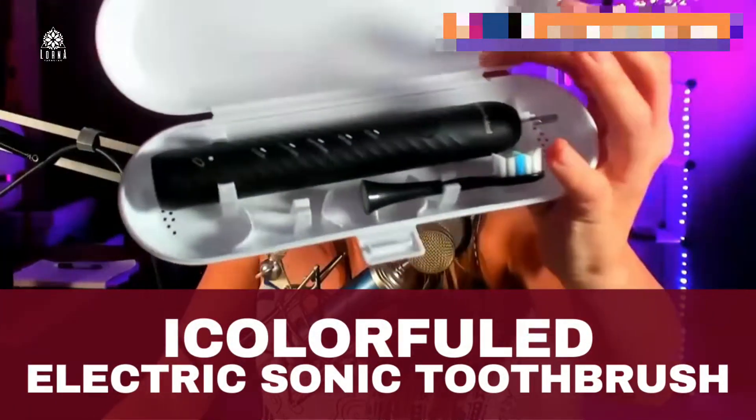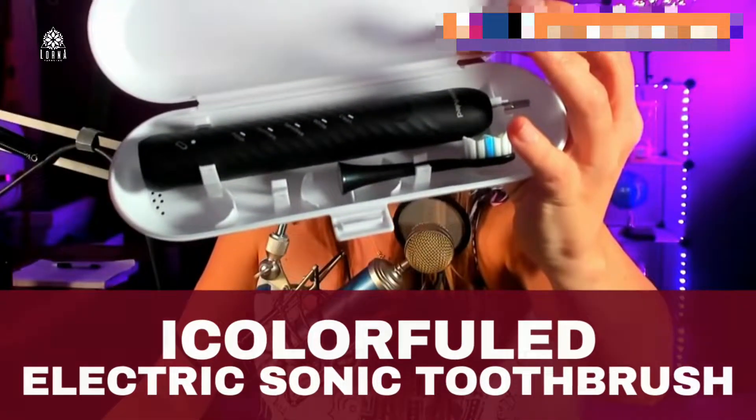This is the iColor Fueled toothbrush. This is an electric sonic toothbrush, and check this out. I love having an electric toothbrush — I don't think I can ever go back to one that is not electric. I have the black version right here. It also comes in pink.